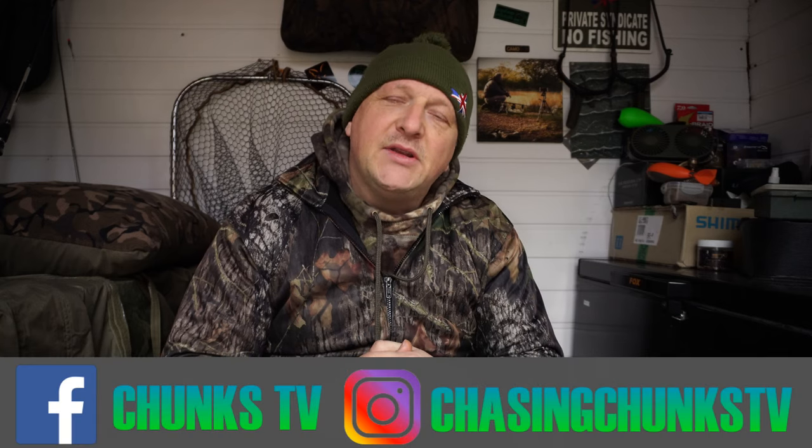Carp anglers, pike anglers, fishermen alike, welcome to Chasing Chunks TV. I'm Johnny Tosh and this is my fishing man cave. If you've not seen me or this backdrop before, there's a possibility that you're new to my channel — just hit that little red icon in the corner and click the little bell icon underneath to never miss another video from me.